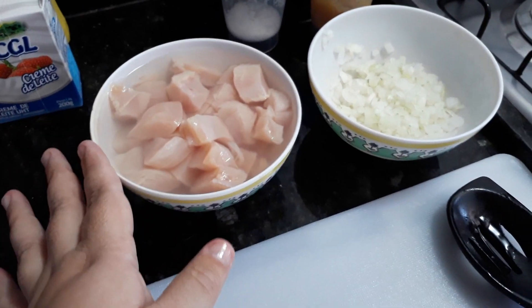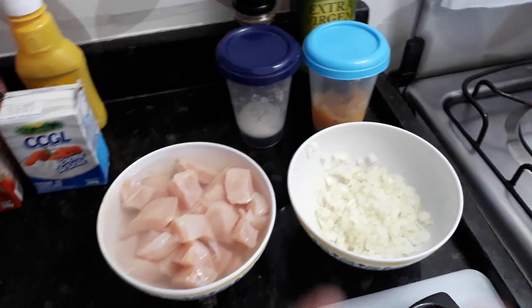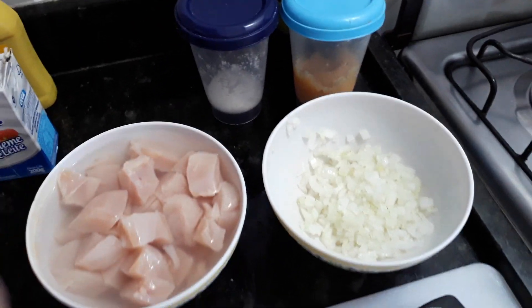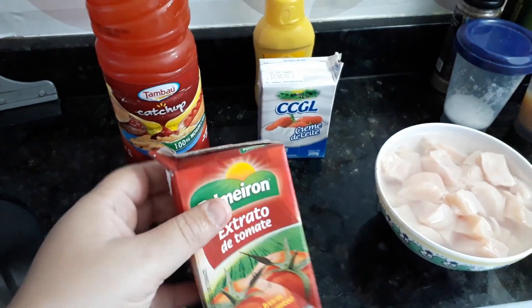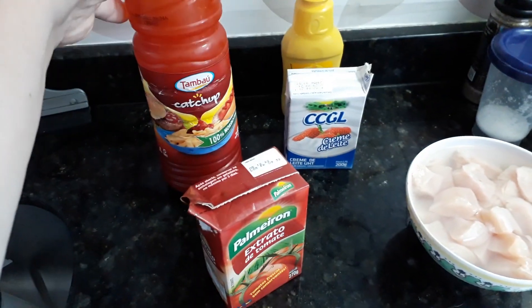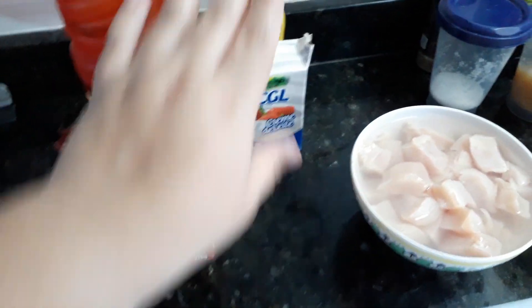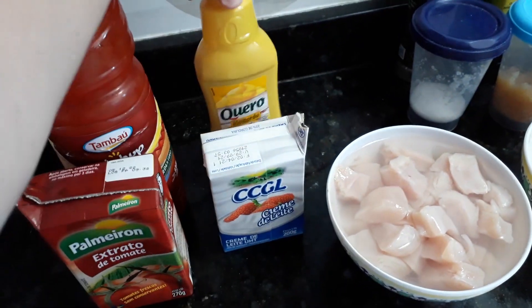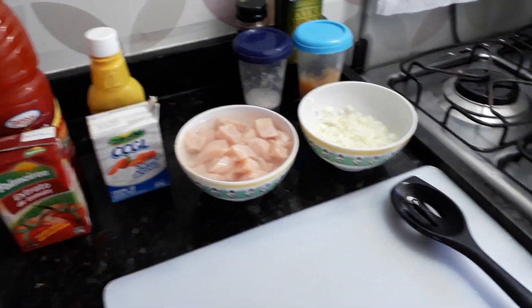De ingredientes, além do frango, eu vou usar cebola, alho, pimenta do reino, sal e azeite — aquele básico. E o molho do estrogonofe eu faço com extrato de tomate e ketchup. Se você só tiver extrato, pode usar só extrato. Se tiver só ketchup, pode usar só ketchup. Eu boto um pouquinho de cada porque sempre tem aqui em casa. Coloco também mostarda e creme de leite. Vamos embora fazer o nosso estrogonofe!